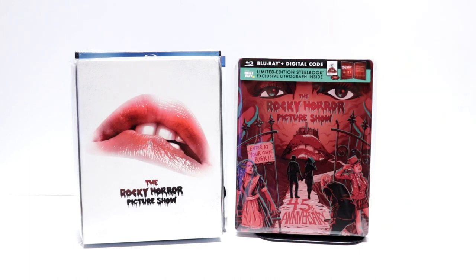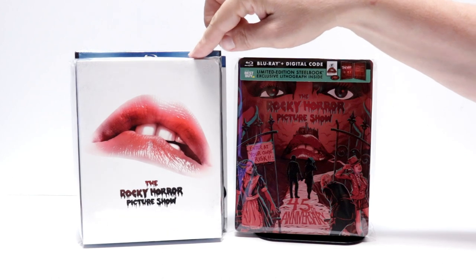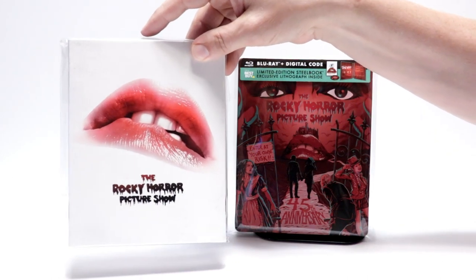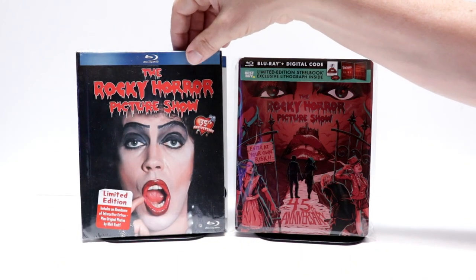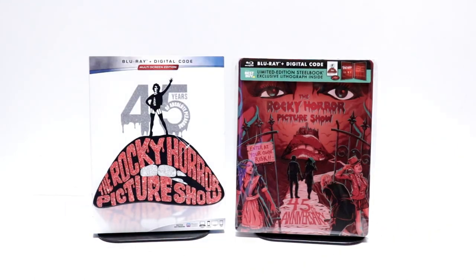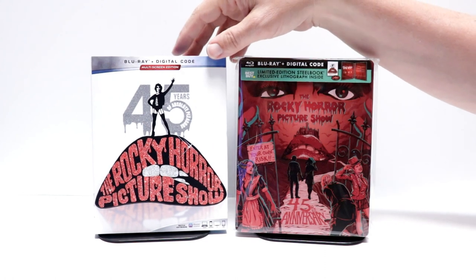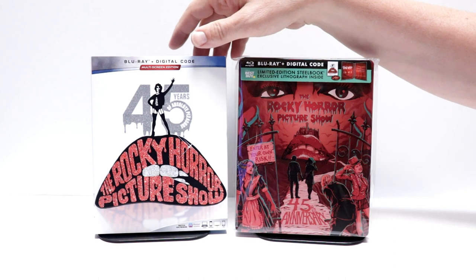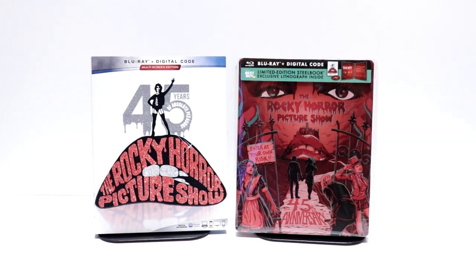I also wanted to take time to show you some of my other Rocky Horror Picture Show releases. I do have this 20th Century Fox release with a slipcover — really nice looking. I also have the DigiBook 35th Anniversary Edition. And I also picked up the 45th Anniversary Edition regular Blu-ray release with the slipcover. As you can tell, this slipcover does match the lithograph card that is included with the steelbook. So overall it's a really nice purchase.